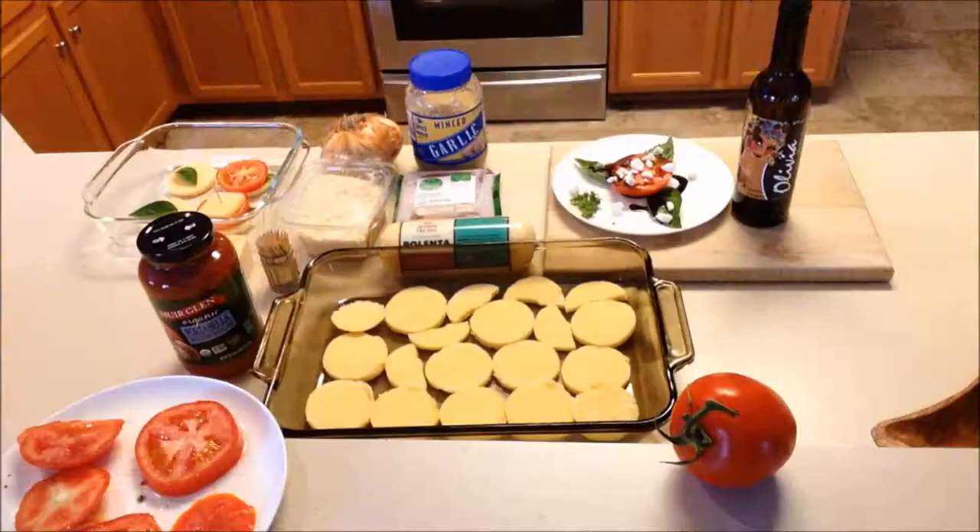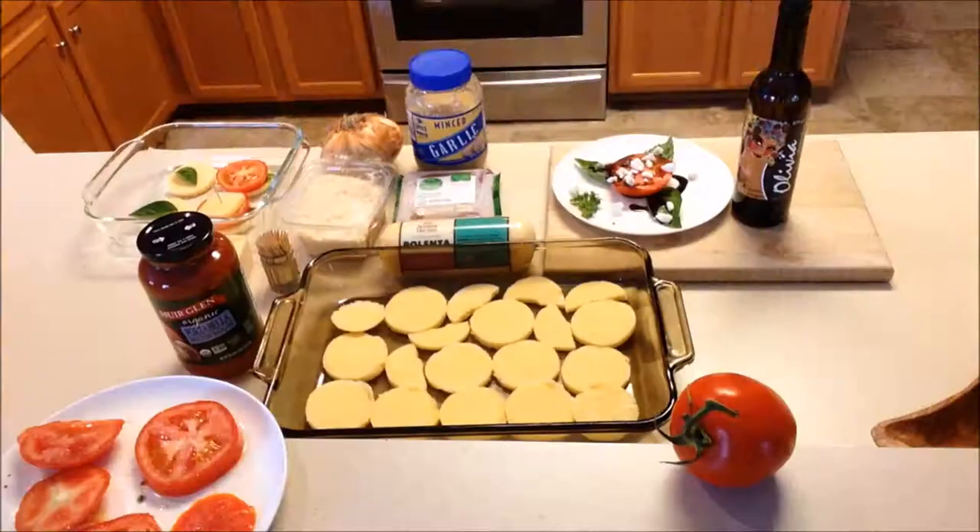What does lycopene do? Lycopene has been shown to help slow prostate enlargement, decrease the risk of prostate, breast, and lung cancer, and help prevent hardening of the arteries. Some preliminary research shows it can decrease perimenopause symptoms and may also help with male fertility. So let's get started with some tomato recipes.